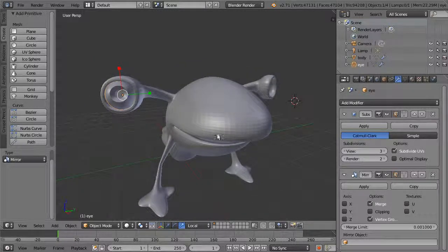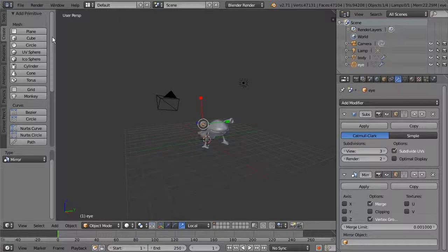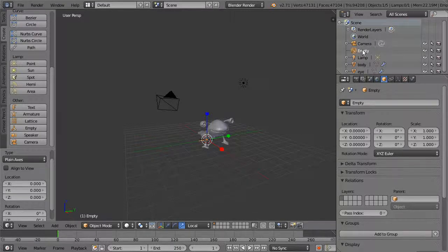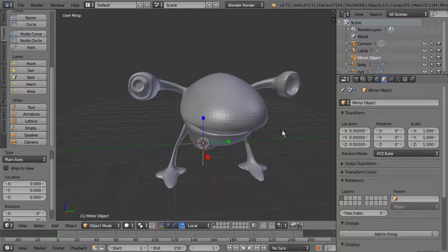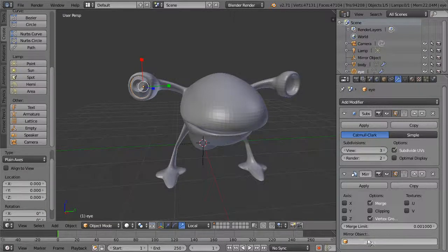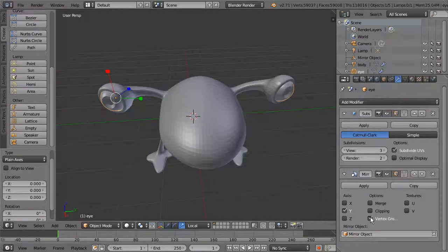A good approach is to set up a mirror object. Hit Shift+C, go to Create in object mode, and create an Empty — basically a locator or null object. It'll be right at the origin. Call this 'mirror object' or 'mirror guide'. Then on the eye's Mirror modifier, under Mirror Object, click and choose the empty you created. Choose the Y axis and you can see it creates a mirror image on the other side.